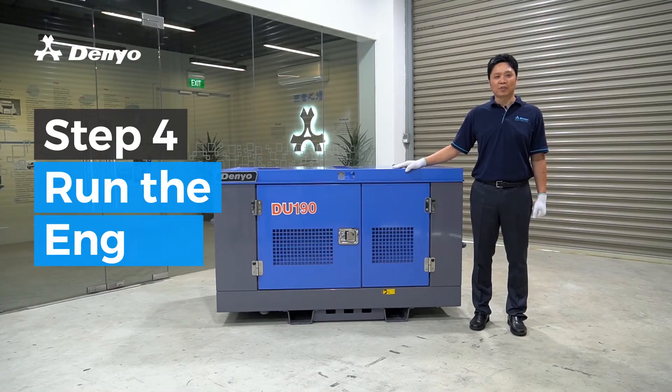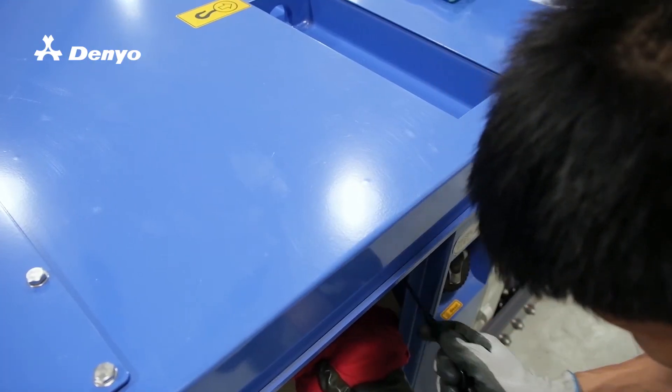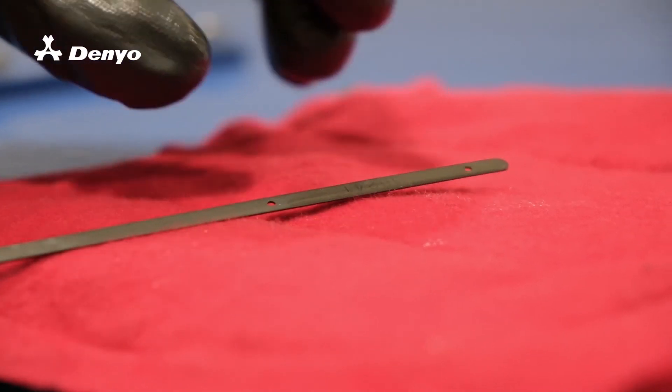Run the engine for a few minutes. Thereafter, check the engine oil level on the dipstick is between H and L.